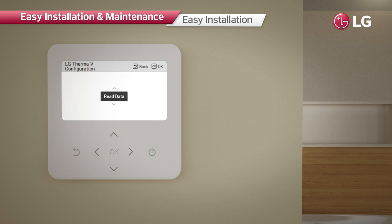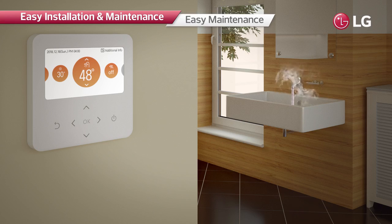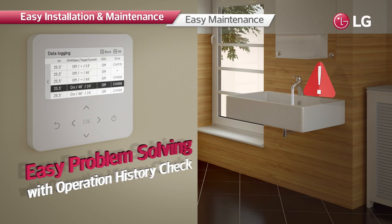As the controller can store up to 50 history items, it is possible to easily identify causes of malfunctioning or faults using the history data and apply prompt solutions.